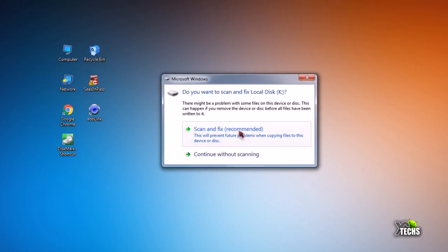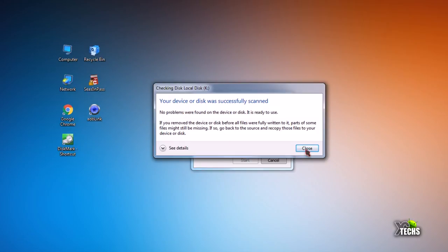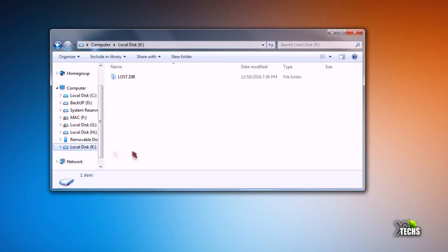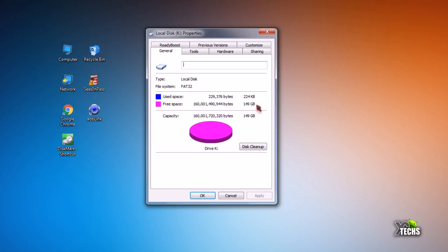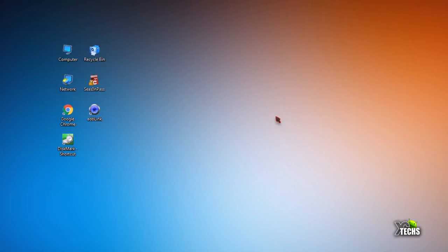Let's test it. Once you hook it up you'll get a Windows pop-up — you can choose to scan it and click Start to scan the hard drive; if there's anything wrong it will tell you. I have Windows 7 on my main PC. To find the drive, go to My Computer — it shows up as drive letter K. Right-click and go to Properties: you can see it says 150 gigabytes available and nothing is being used.